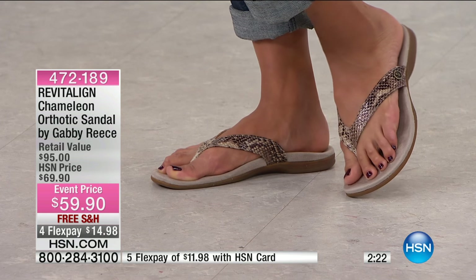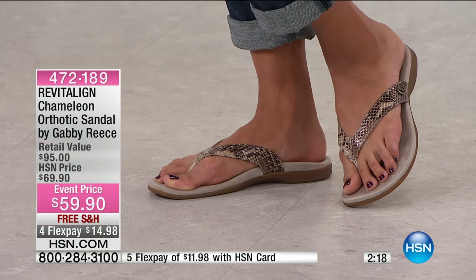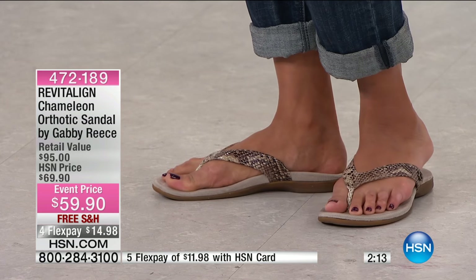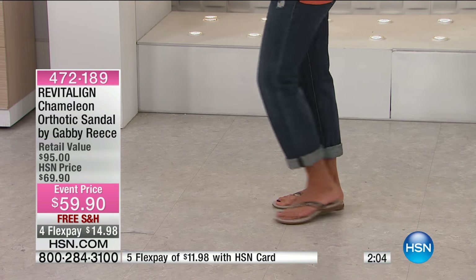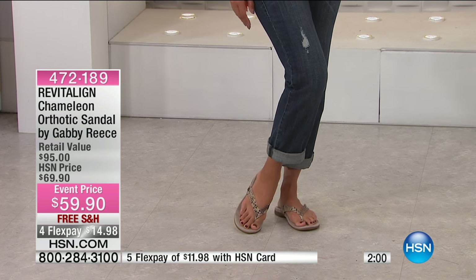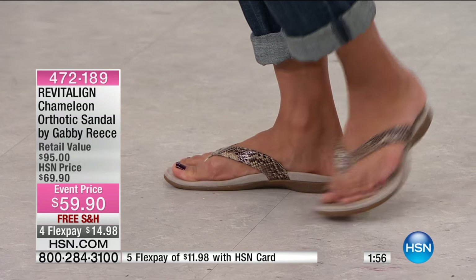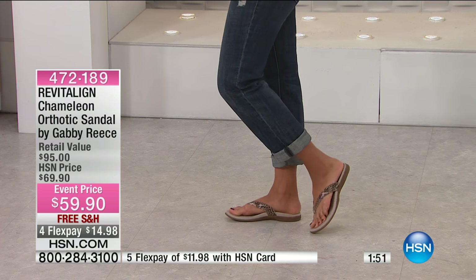So adorable. Loving the snakeskin embossed upper — it even has the sole which really coordinates as well. Look at that cute little boho look with the jeans. If you were wearing shorts, you're going to be so incredibly comfortable, but it looks like you're wearing a really gorgeous upscale flip-flop. This is going to comfort your foot, cushion you — these are all-day wear.